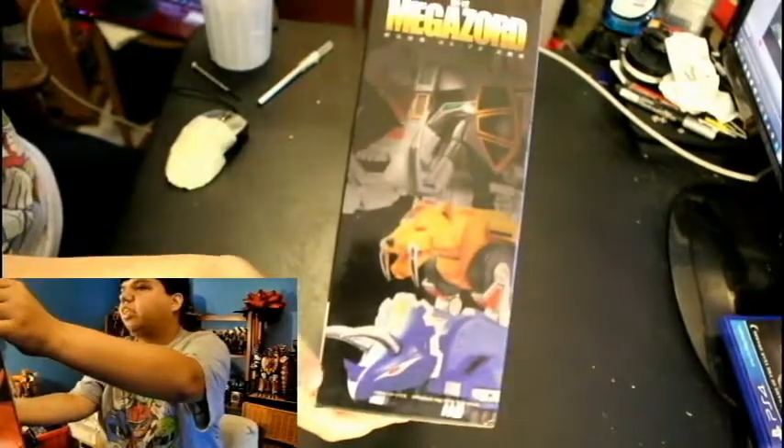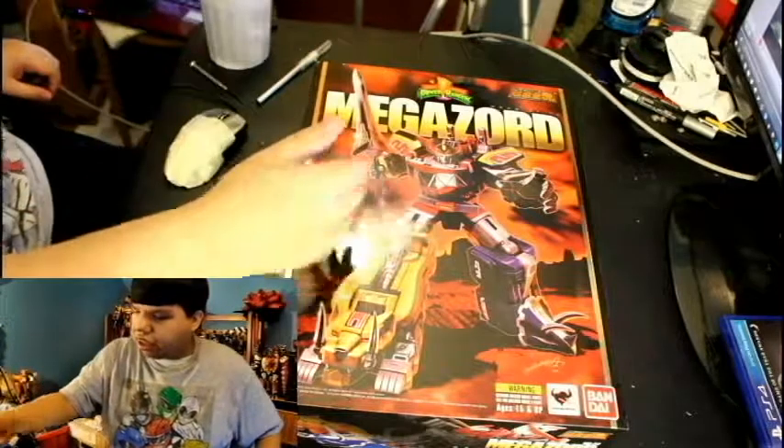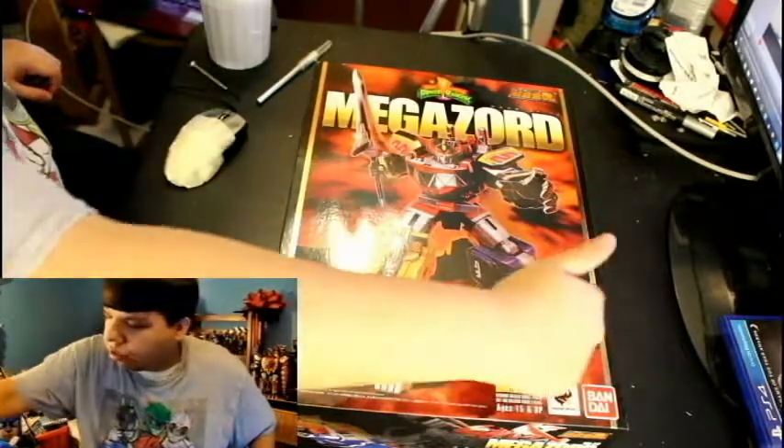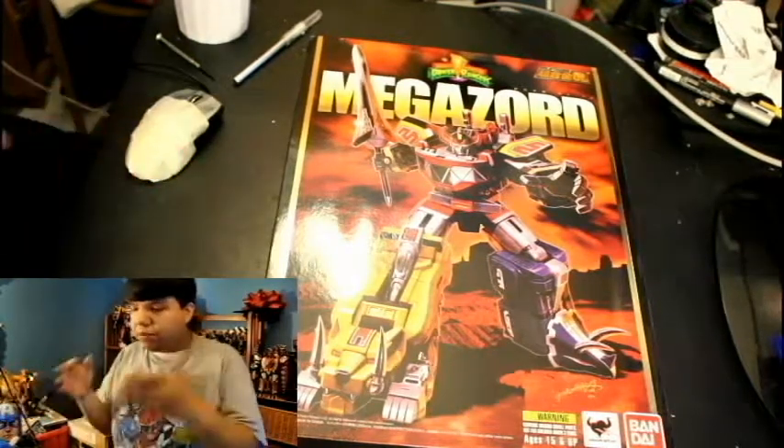I still like the size of it. Let's take a look at the size. You can see the Megazord right there — all the Zords: Mastodon, Sabertooth Tiger, and Triceratops, and the Pterodactyl. The back of the box is still good. I do not like the front of the box. If you want to do something like this, do the actual toy — get some big Figuarts stands, and do it like how the original box had the Zords. I like that, but this is not it. So it's disgusting. Let's open the box.